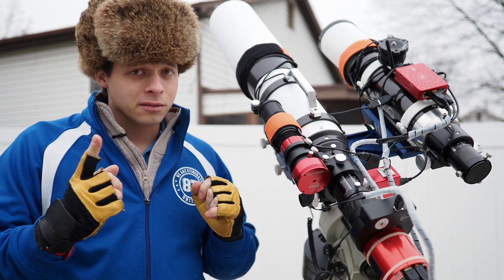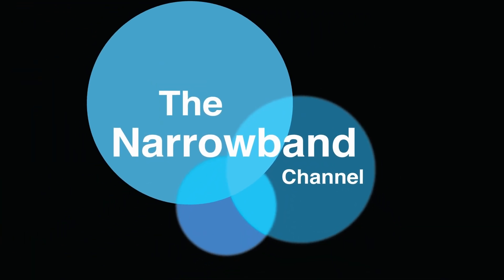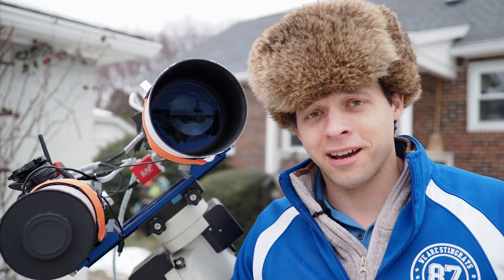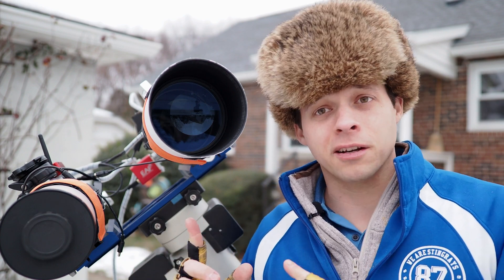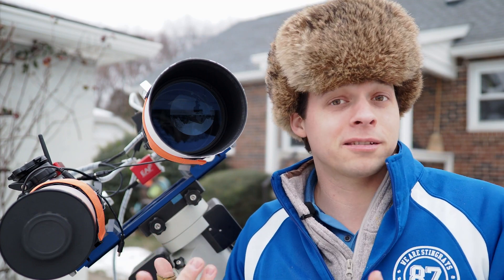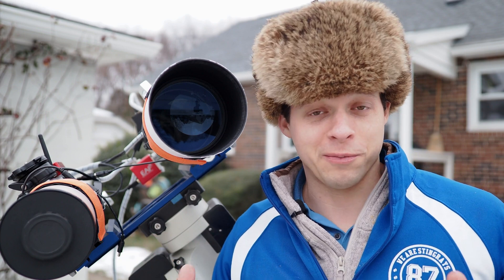Now there's one little catch, but this is the narrowband channel so for me it's not a big deal. I'm going to tell you right up front what the catch is: with this scope I can really only shoot narrowband images, and that's because this scope is in fact an acromat. Acromats are actually really cheap and that's kind of how I built this rig without spending an enormous amount of cash.